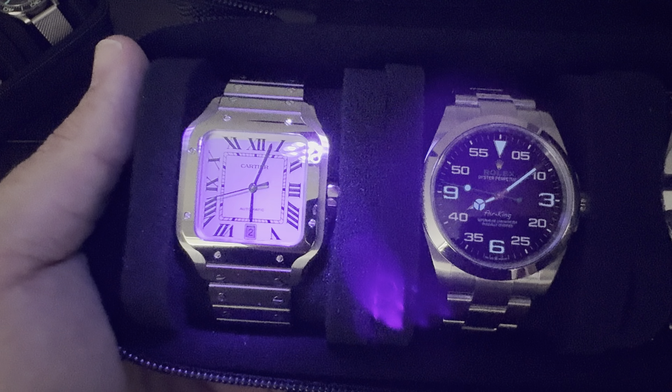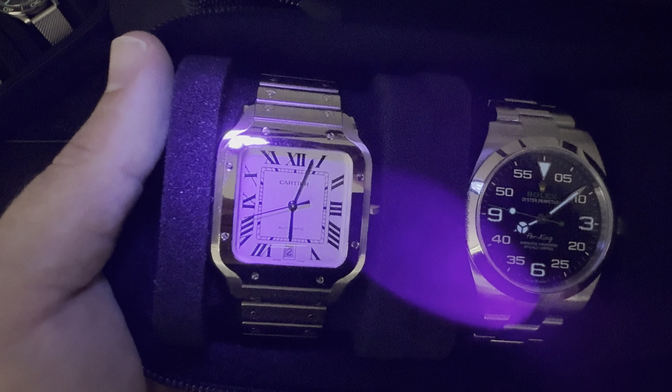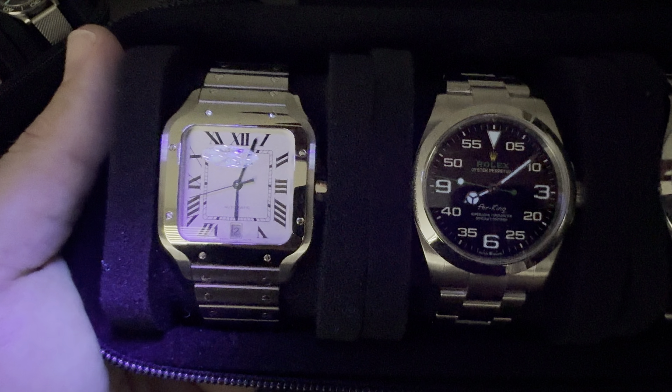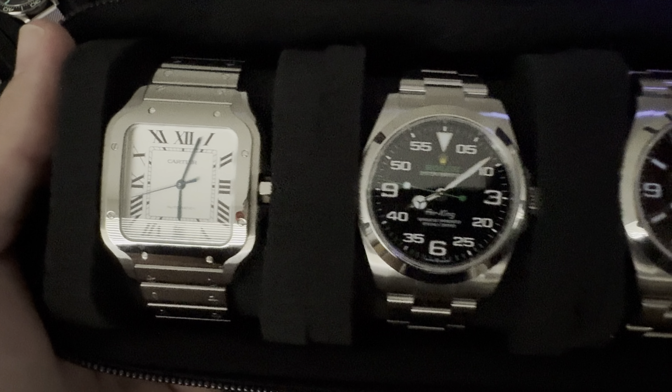Not much to show here with the Cartier Santos — and by not much, I mean absolutely nothing. There is not a watch that you want to wear in a dark environment; there is absolutely nothing to show.